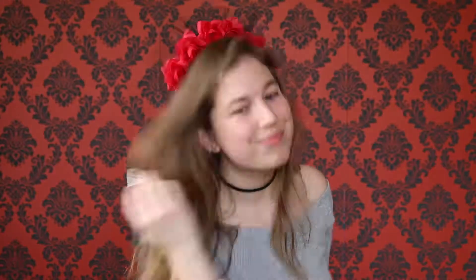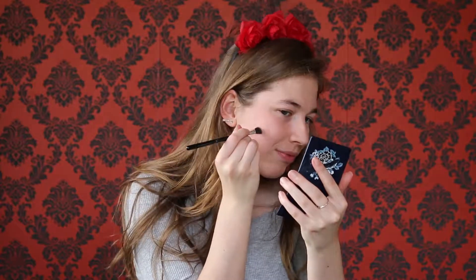Before starting I applied my regular foundation. I decided to get some dark eyeshadow and put a line down my cheekbone diagonally towards my mouth. I didn't end up liking the angle I had it, so I wiped it off. I got some more eyeshadow and then gently patted it up my cheekbone in a more flat angle than the previous look.